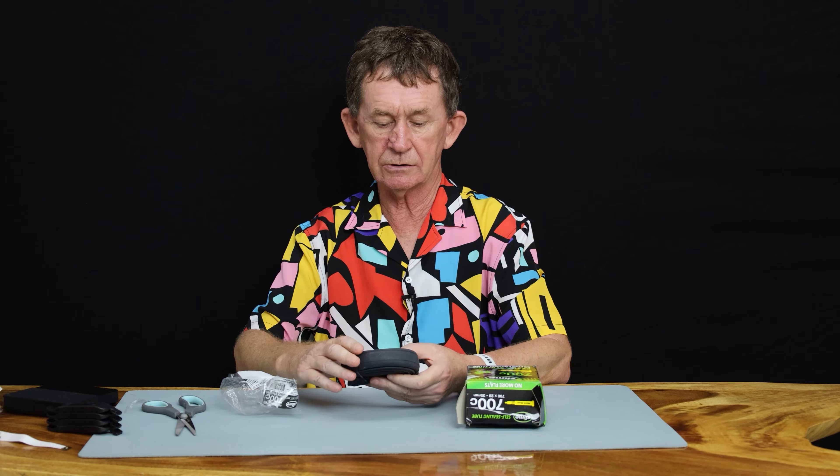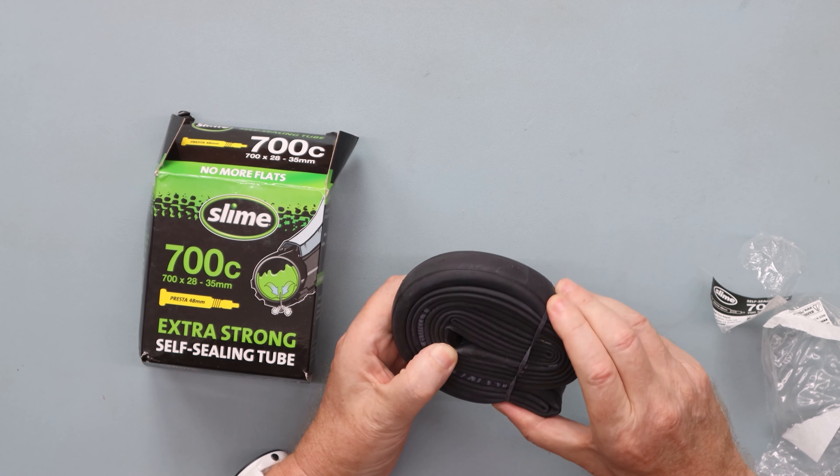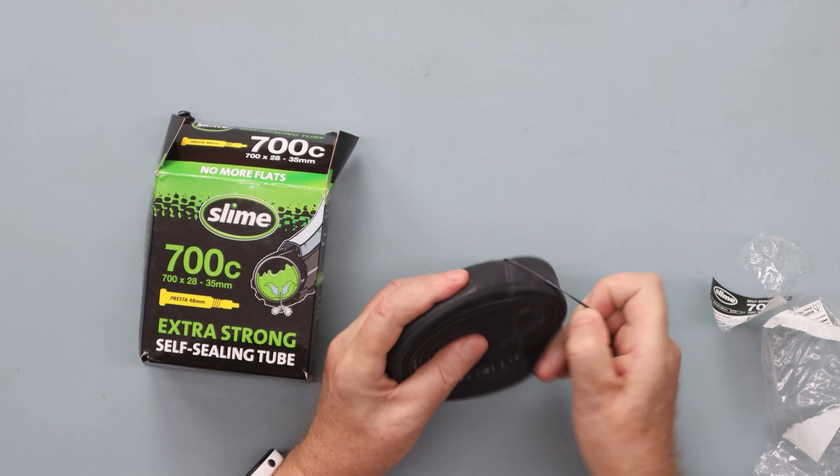Tying them up like this, make sure you put the Presta valve inside so that it doesn't damage the tube. So it runs right along there and nothing is going to get damaged.